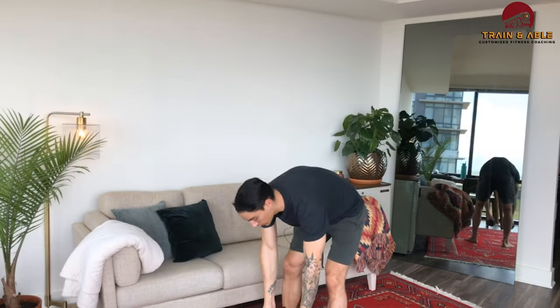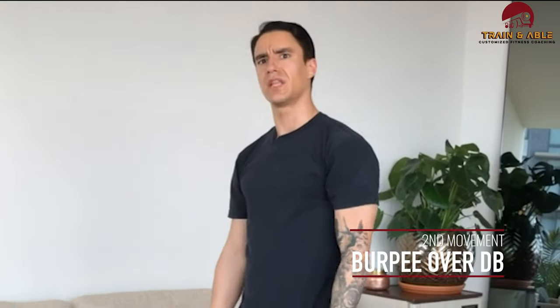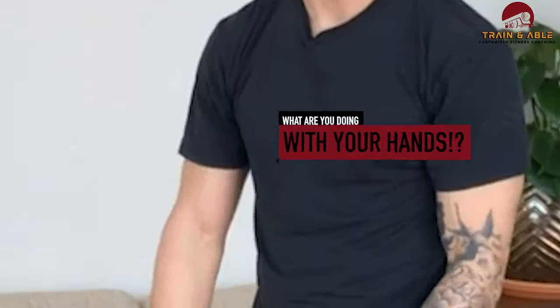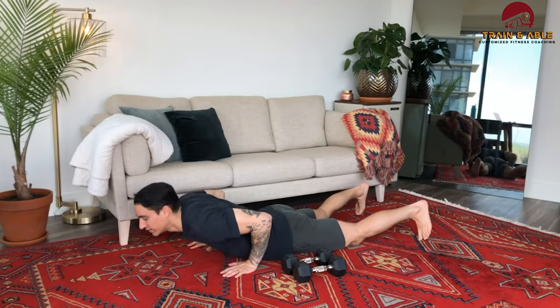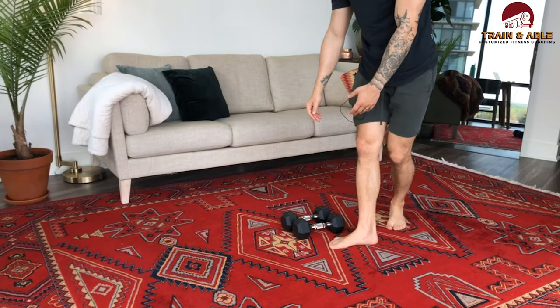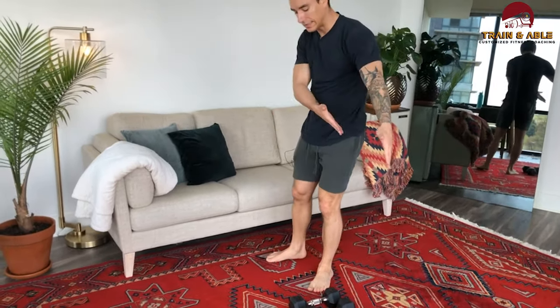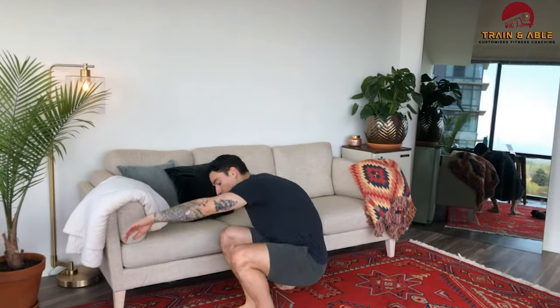Once you're done with that, put your dumbbells to the ground and you're going to do 10 burpees over your dumbbells. Here's the burpee — you jump over your dumbbells. You're laying down on the floor, stand up, little hop over those dumbbells. Doesn't have to be a huge ordeal — just stay low, go fast.